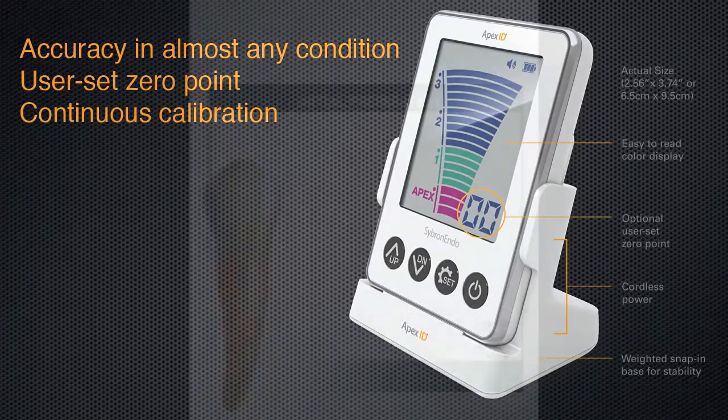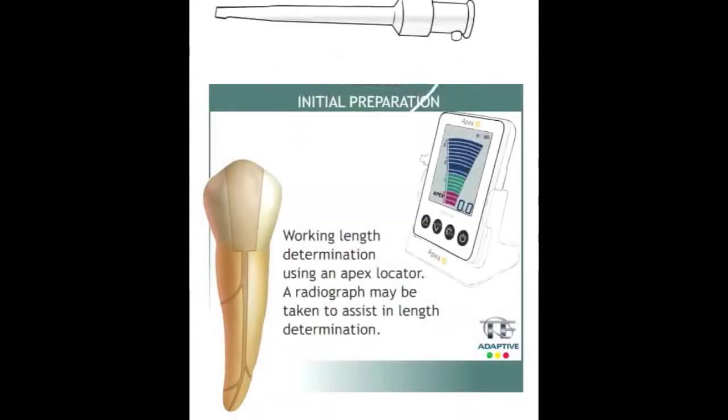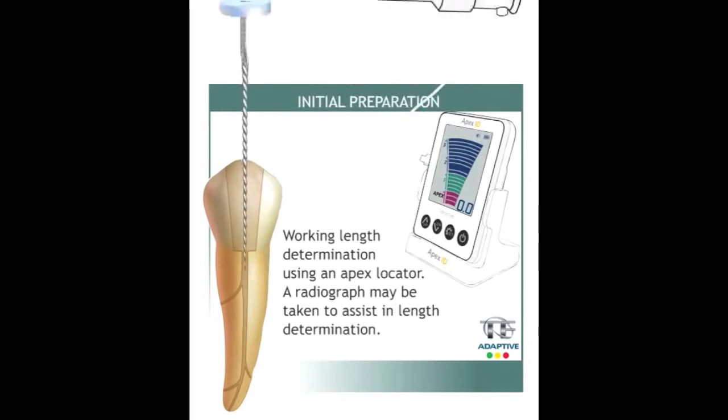This unit is designed to work in any condition — wet, dry, EDTA, sodium hypochlorite — the Apex ID will provide accurate and consistent readings.